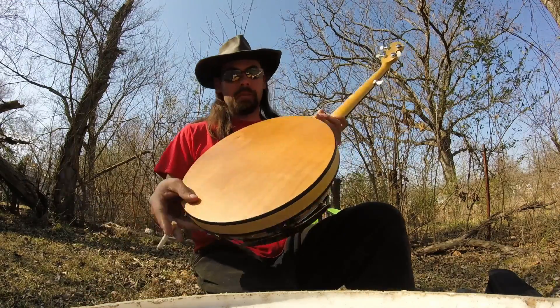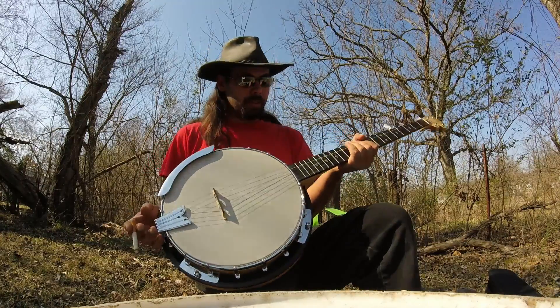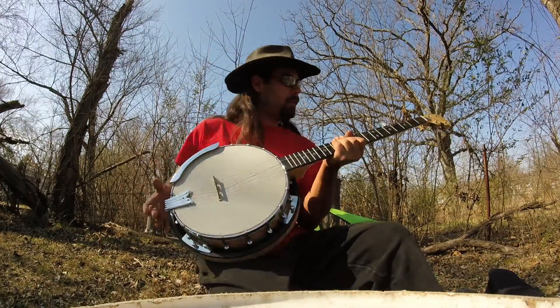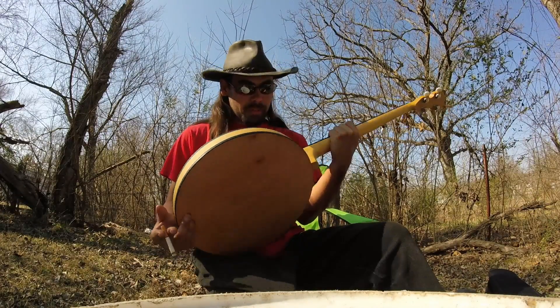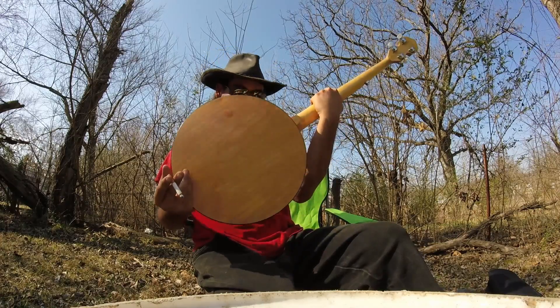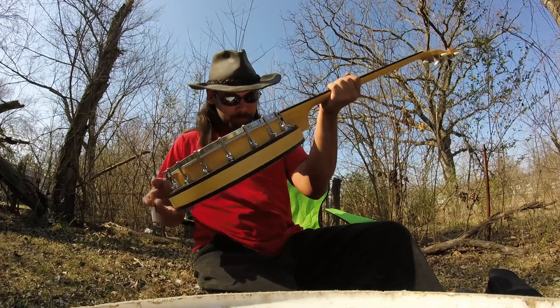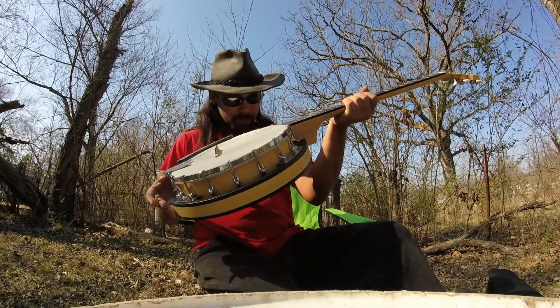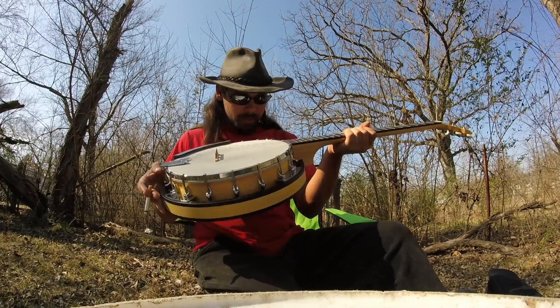It's really pretty — freaking mint condition. Thank you, Wayne, for this awesome instrument. I will try to learn. Oh, there's the serial numbers and stuff on it — I've been looking on this thing for months trying to find that and I just now found it. CC100R Gold Tone. That's cool.